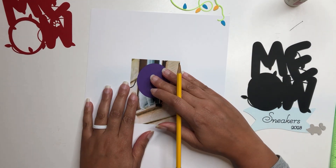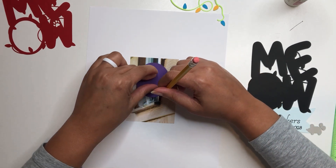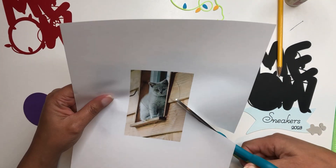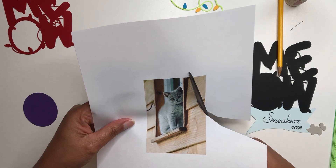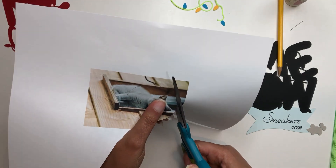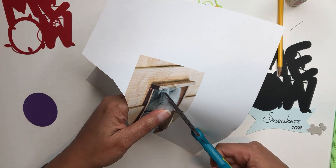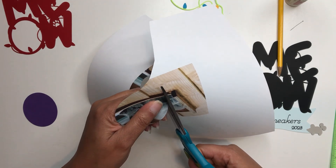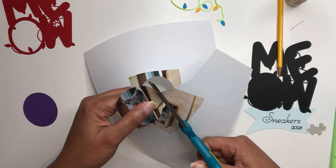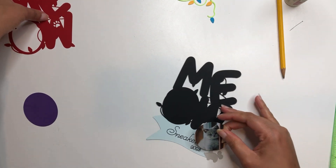Since we don't have a cat, I found this photo online — he reminds me of our neighborhood cat whose name was Sneakers. I'm going to take this template and put it right over where the face of the kitty is, and just lightly draw a little circle around it. Then I'm going to use my scissors to cut this out — it doesn't have to be completely perfect, but you do want to cut around on your line. You could flatten the image and take it into Design Space if you really wanted to, but I just thought this would be faster.